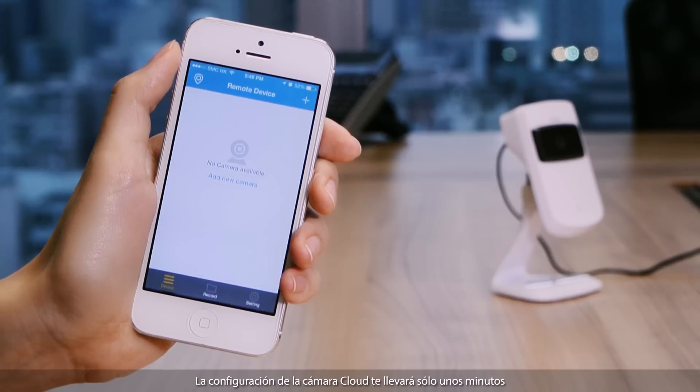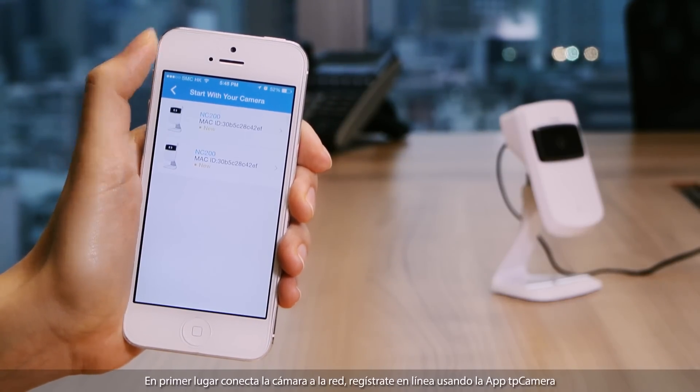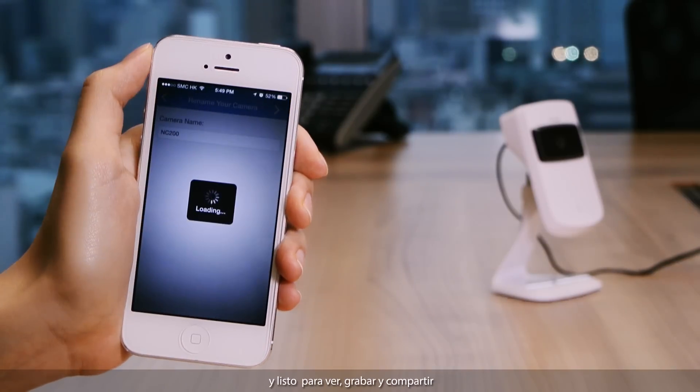Setting up the cloud camera takes only minutes. First, you connect your camera to the network, register online using the TP Camera app, and get ready to watch, record, and share.